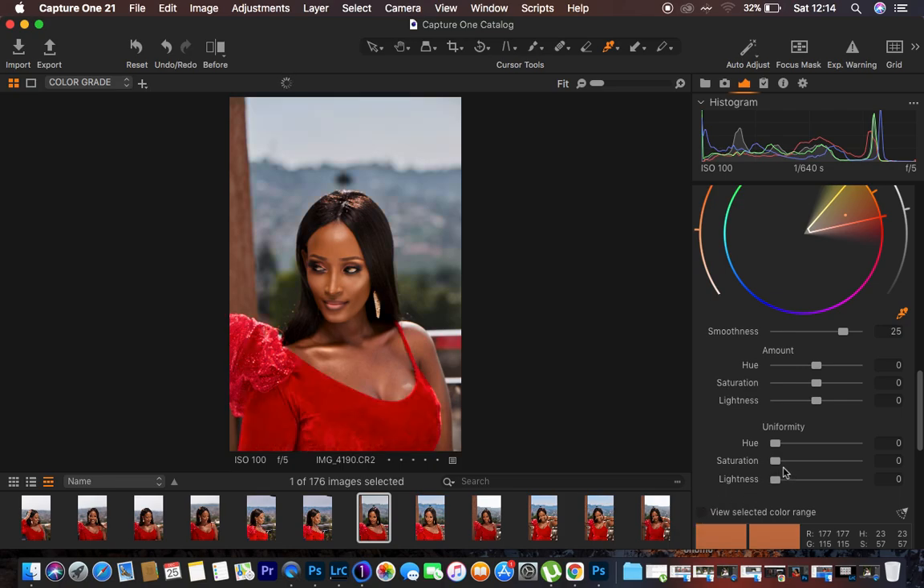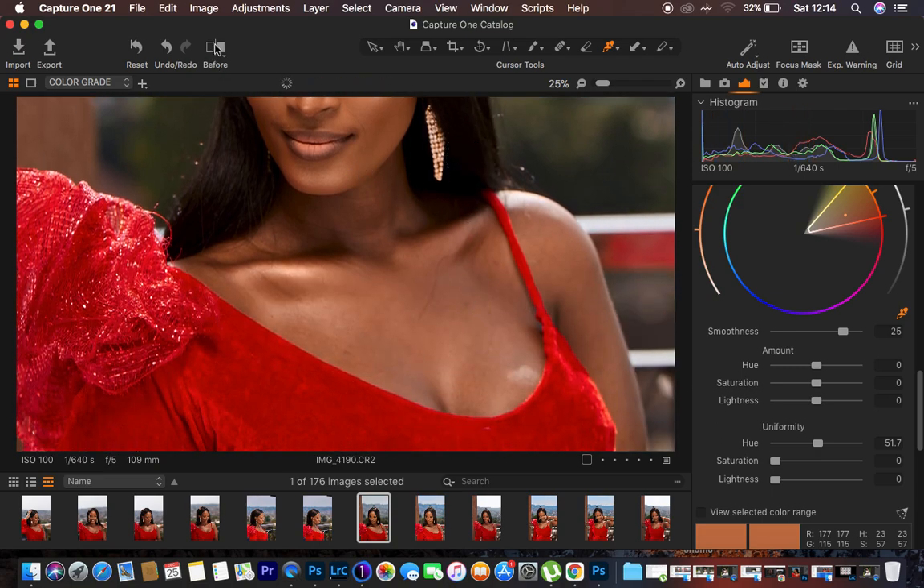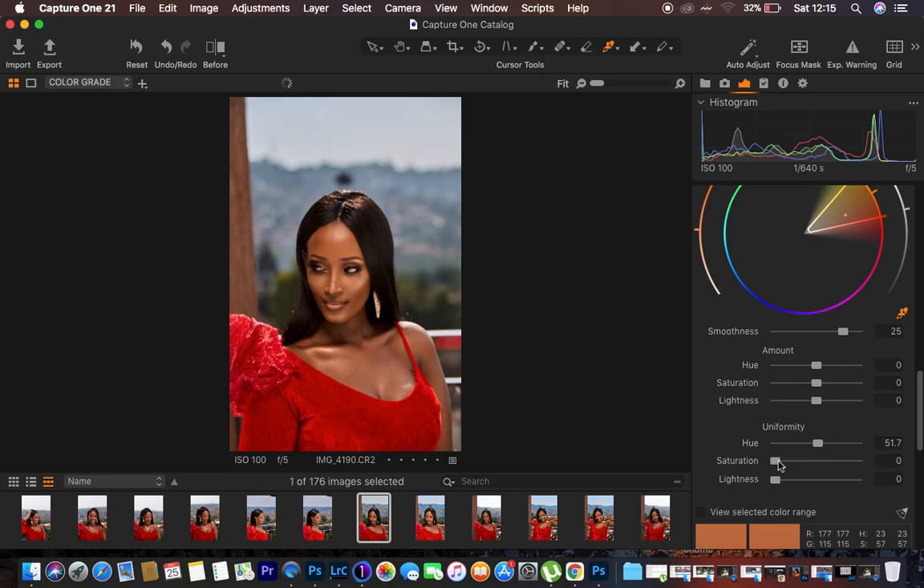I turn off View Selected Color Range and come to the Uniformity slider, moving it up until the skin tone starts looking uniform. Zooming in, you can see the chest area previously had strong reds. With the before-and-after toggle, those reds are gone and the skin tone looks much more uniform. I then come to Saturation and slightly turn it up — but not too much.